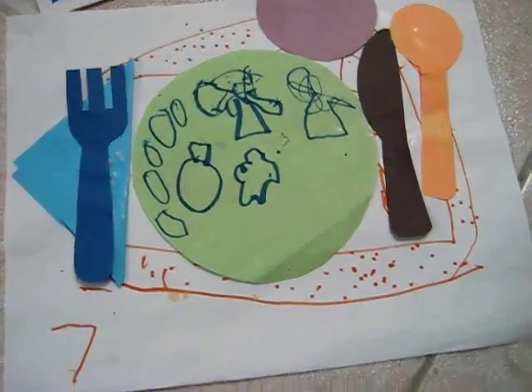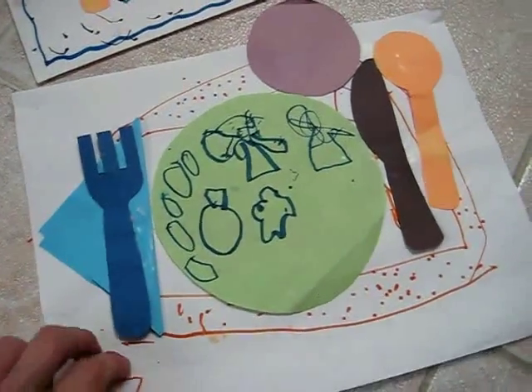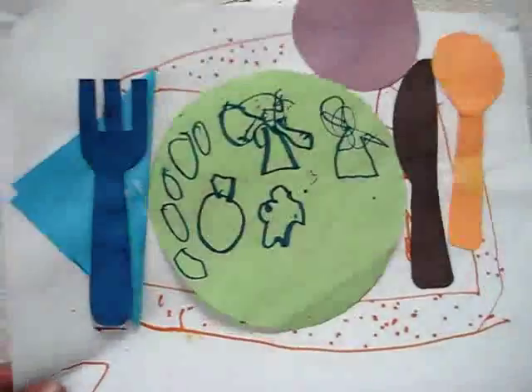We've been learning to set the table lately, so we made our own little placemats and table setting arrangements on a sheet of paper.